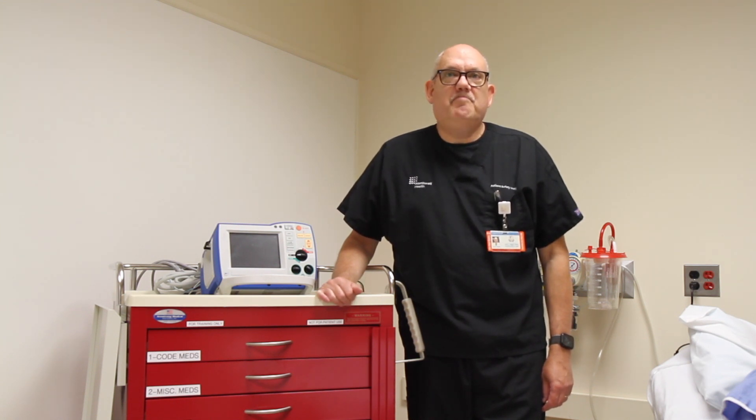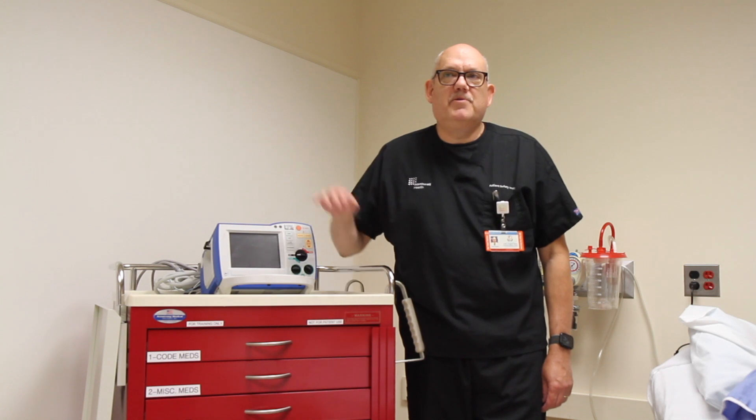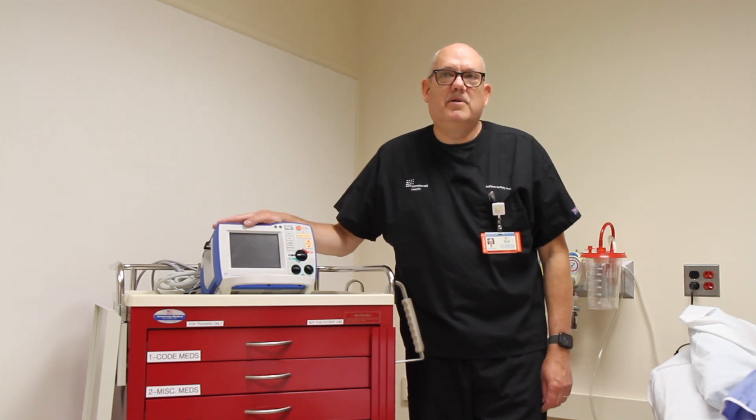Always check the patient. CPR should be continued while the device is being set up. You must be familiar with the devices used in your clinical environment. Most devices have all-in-one cables that allow for defibrillation, cardioversion, and pacing with hands-free pads.